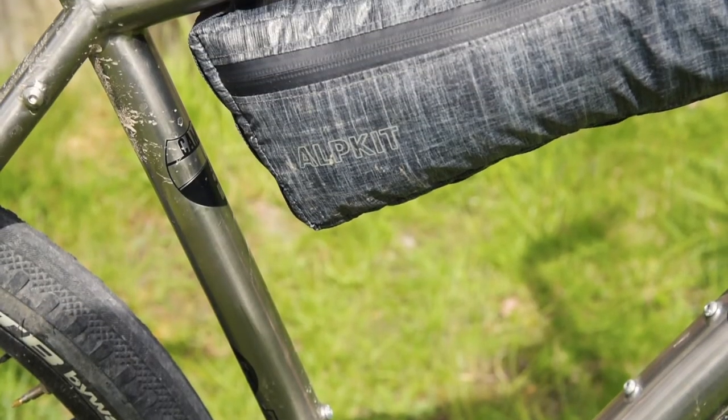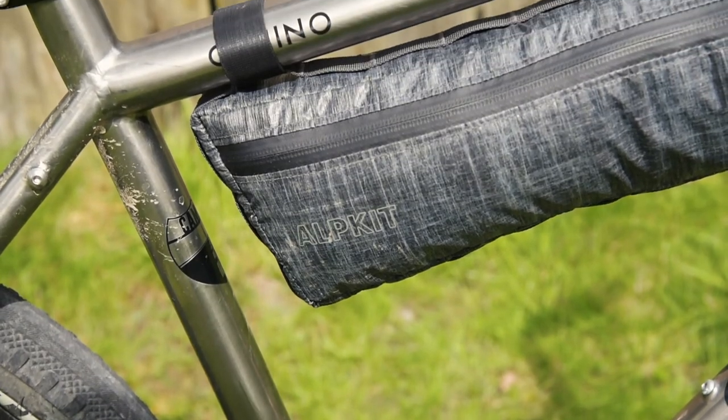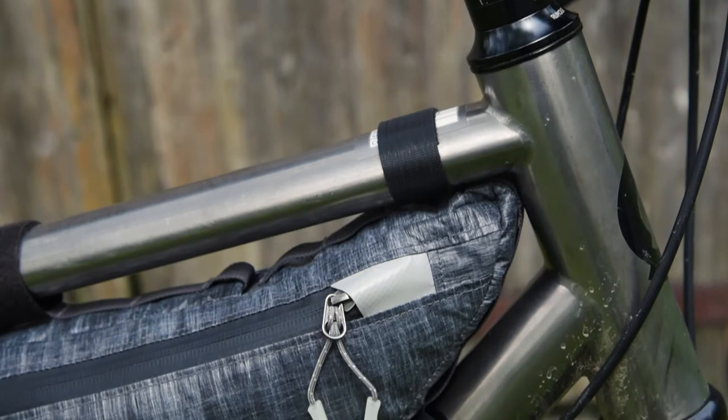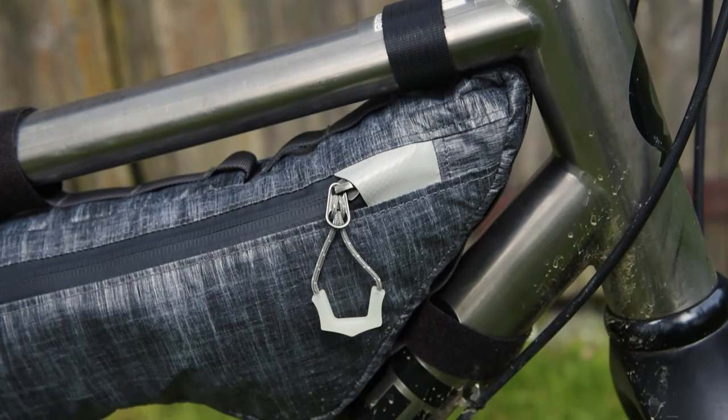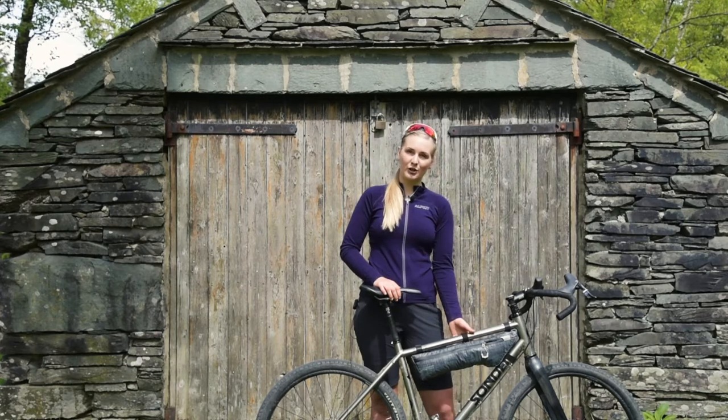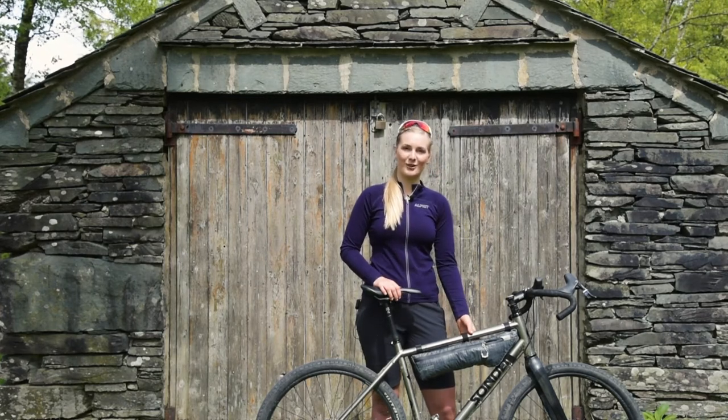It's also available in three fabrics: the VX21, LS07, and the 500D Cordura. It's nice and sturdy on your frame, and it's got a spacious main compartment and a smaller documents pocket for keeping stuff organised.